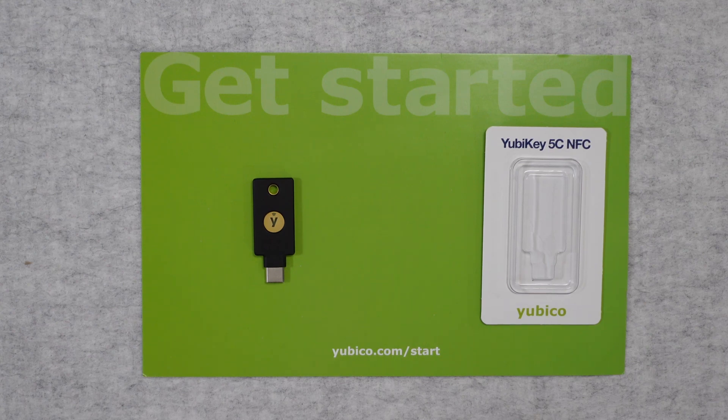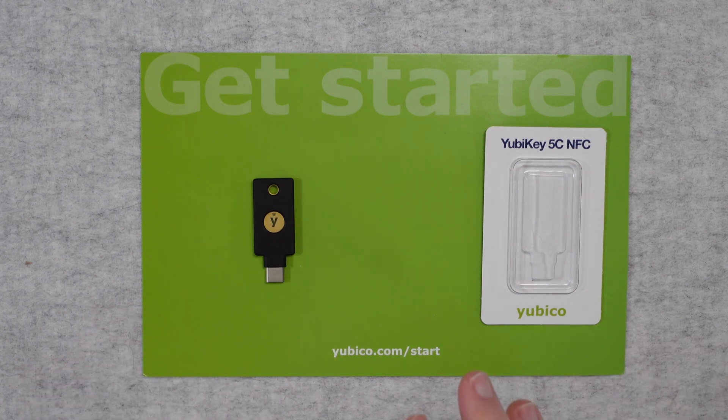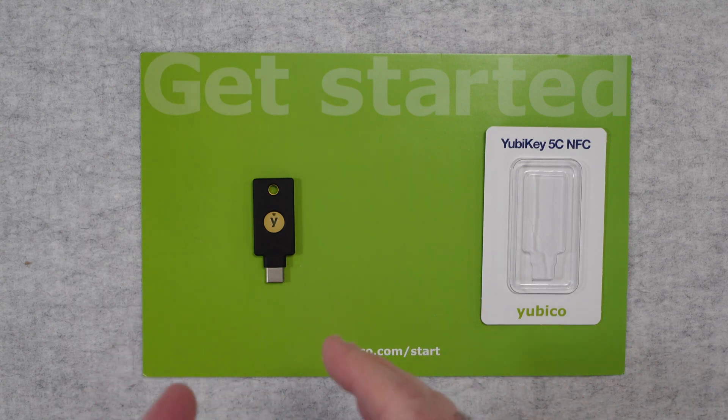Hello internet world, welcome to my review of the Yubikey 5C NFC. This was very kindly sent to me free of charge by the manufacturer — no money changed hands, they haven't asked me to say anything in particular. I just want to share with you why I'm using this device and how effective it's been so you can make an informed buying decision.